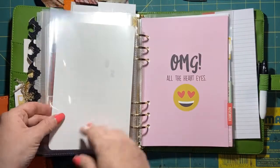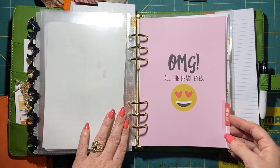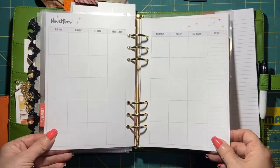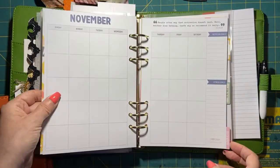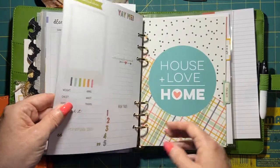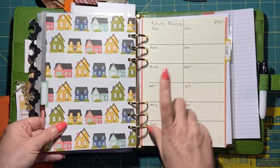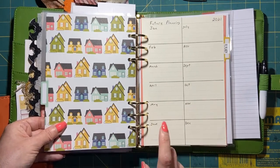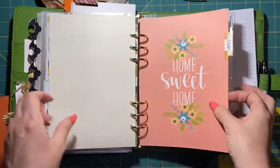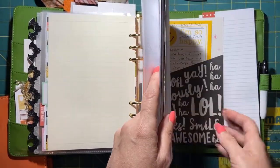Then I have my future planning section — November with its calendar, and December with its calendar. I added a planning page for 2021 future planning, so if I need to jot anything down I have a place for it. Then here is my Fly Lady tab — I already did a video on my Fly Lady setup.